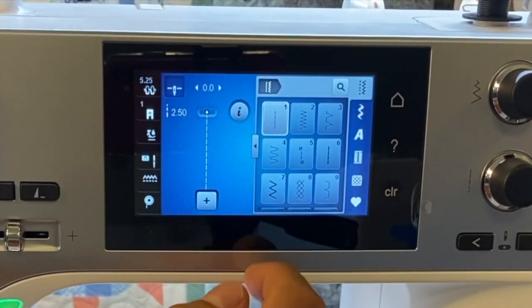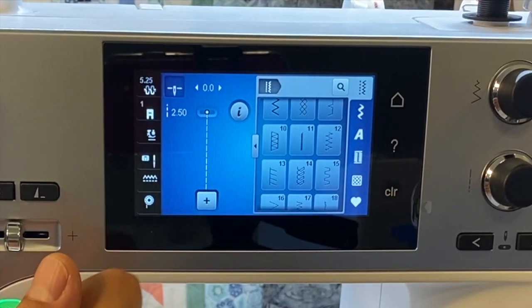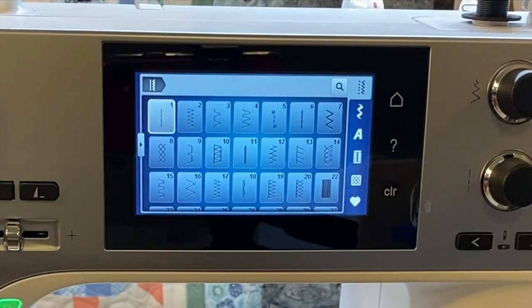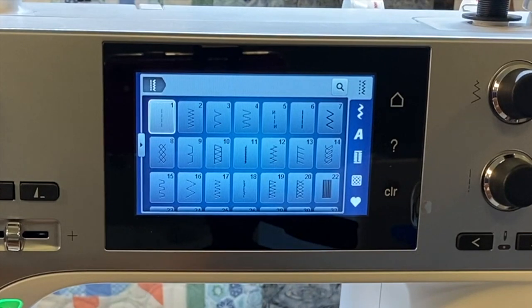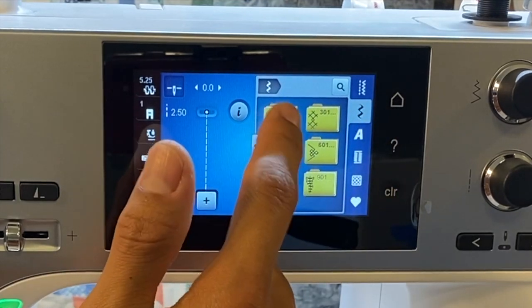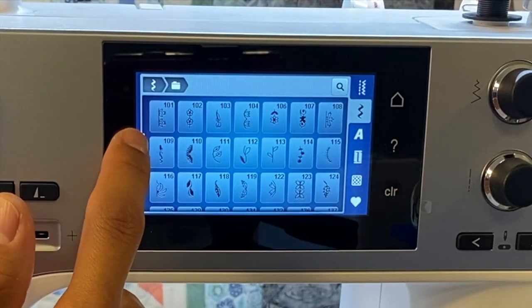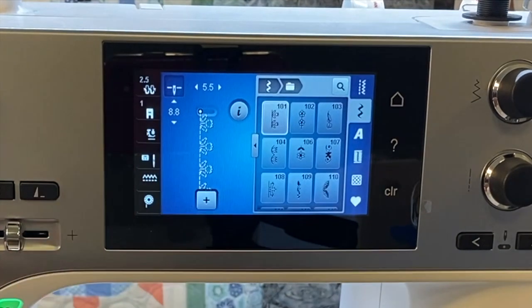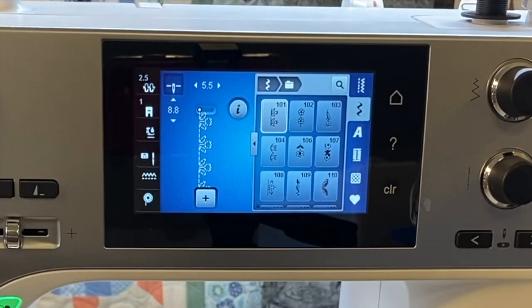On the home sewing screen, we have utility stitches — stitches with a purpose. There's a little arrow that opens up the entire screen so we can see more stitches at a given moment, which makes it easy to find them more quickly. We can do that with any stitch category, including decorative floral stitches. One thing to remember about the Bernina machines is that with the high-resolution screen, when we select a stitch, what we see on screen is to scale — that's the exact size we're going to see that stitch.